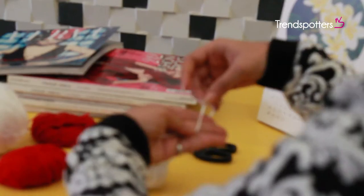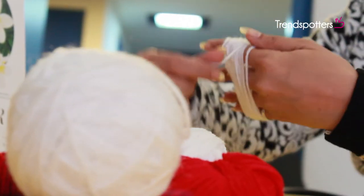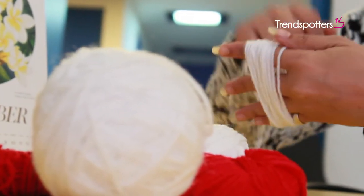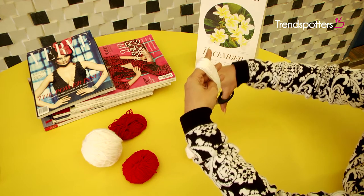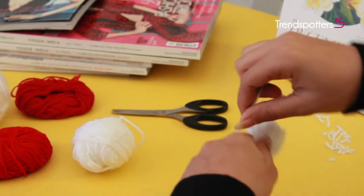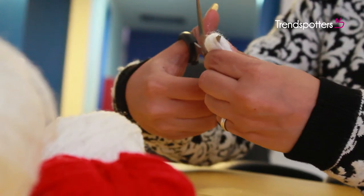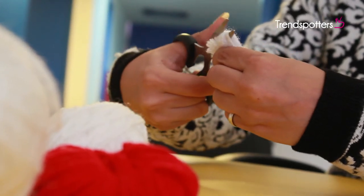Roll the yarn around your fingers like this while keeping the first end of the yarn at the centre of your palm. Now cut the other end and tie the two ends together towards the centre of the roll. Cut the opposite ends of the roll into pom-pom like shapes and you're done.